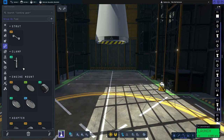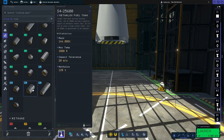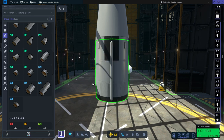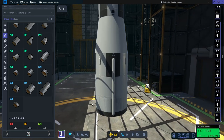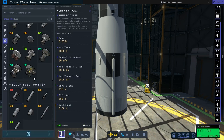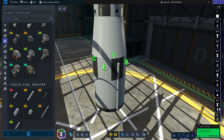Then we're going to move on to the fuel tanks. We'll go to fuel tanks, scroll down to the extra large section, and use the S4 25,600 Metalox tank. We'll put that there. I'm also going to add a few separation motors to this one — we'll pop a few on the side and once again make sure they're pointed upwards.